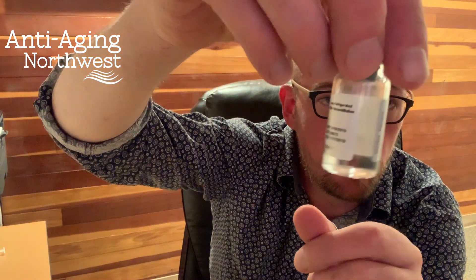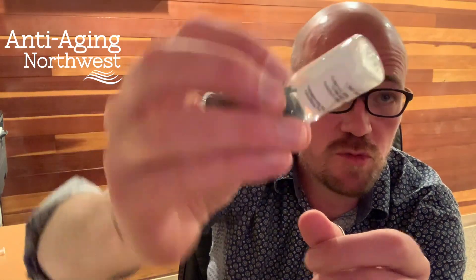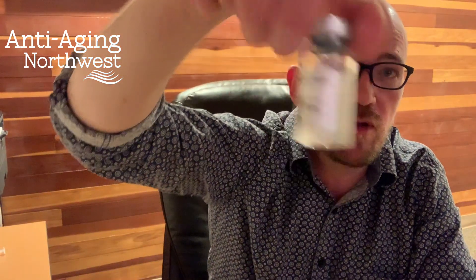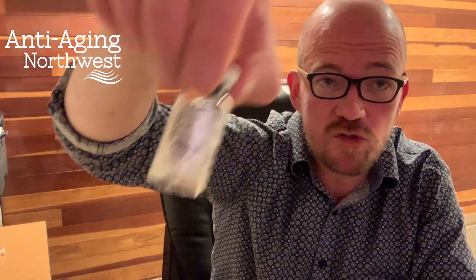We never shake HCG because it is a delicate peptide, so we're gonna turn it upside down and swirl — just like that. I usually swirl for about 30 seconds.